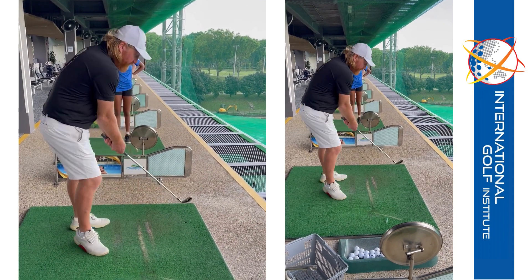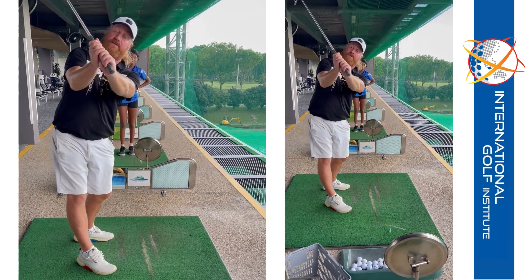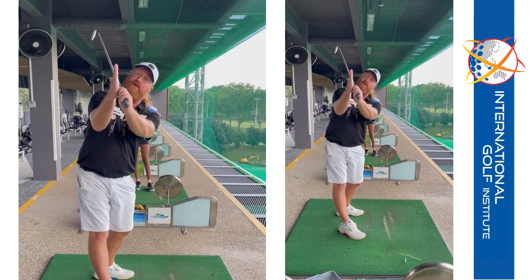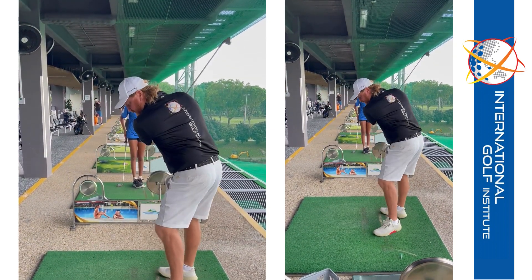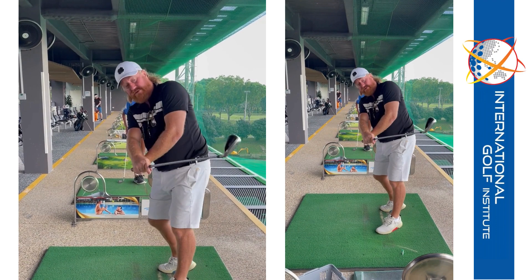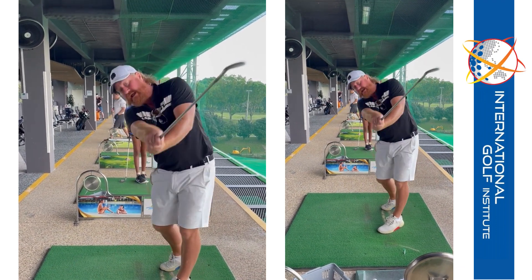Then your first move was always to sort of go up and do this, so your palm was up this way. And that leaves the face open. If the face is open, you've got to then really close it. And that's what you do - you flip your right hand over and not turn enough.